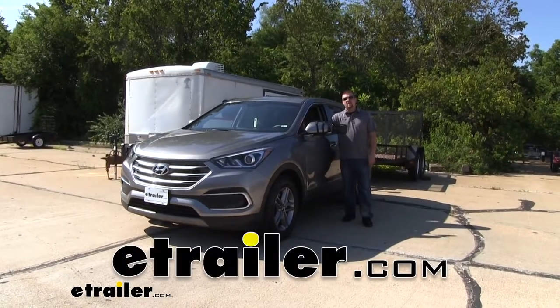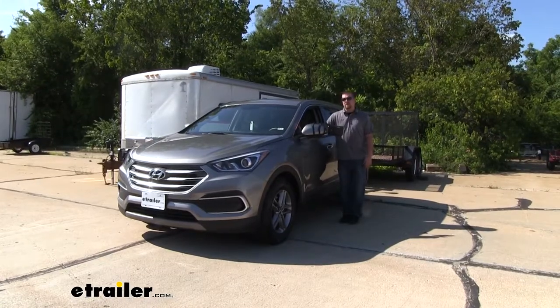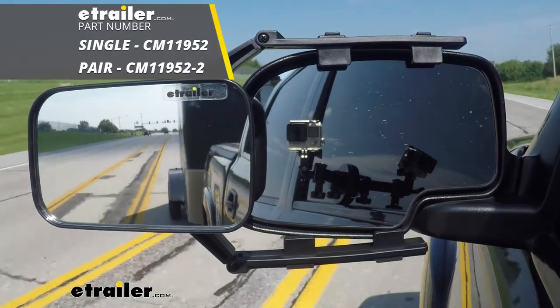How's it going? Ryan here at eTrailer.com. Today on our 2018 Hyundai Santa Fe, we're going to be taking a look at and showing you how to install the SEPA Universal Fit Towing Mirror, which is also sold as a pair.